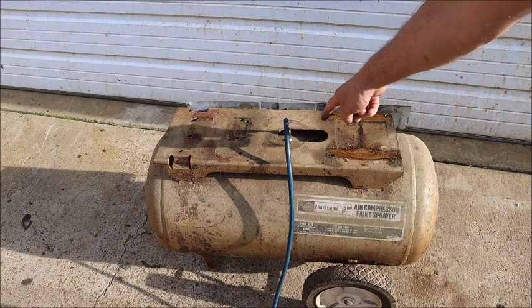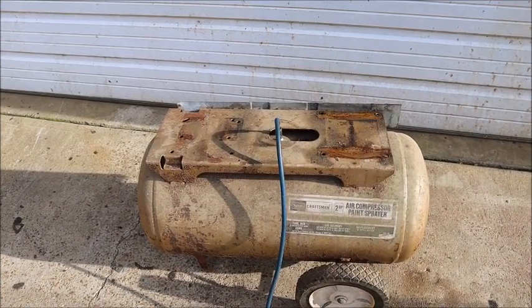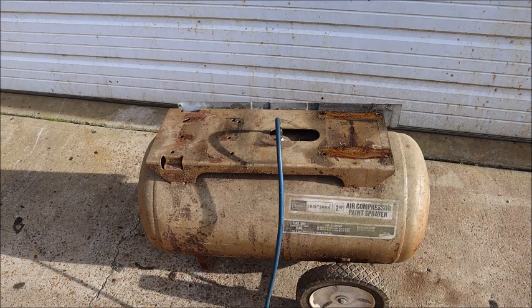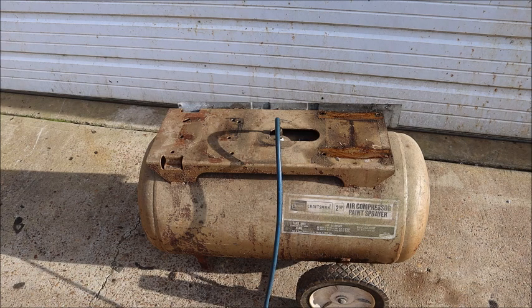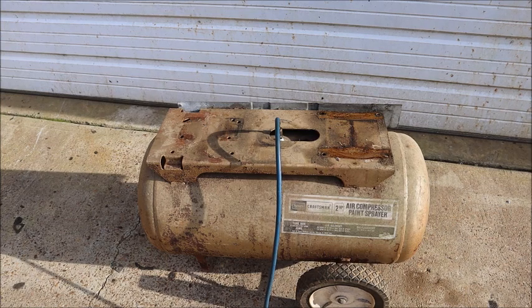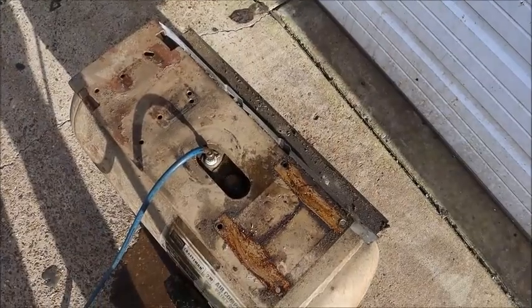There's an open fitting right there and I'm going to run the pump until the tank is full of water — just going to let that fill until water starts coming out. The tank is completely full; you can see the water coming out.